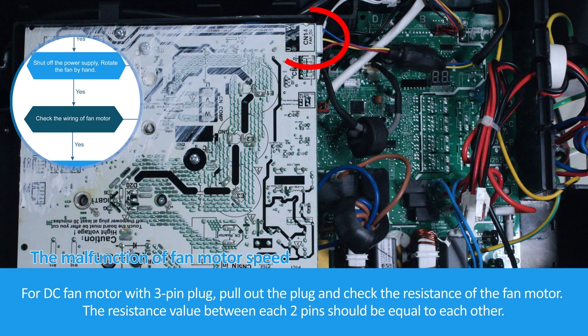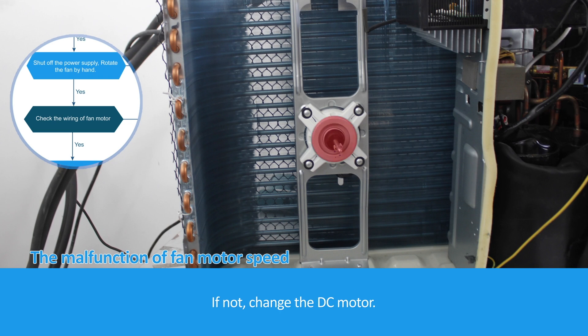For a DC fan motor with a 3-pin plug, pull out the plug and check the resistance of the fan motor. The resistance value between each two pins should be equal to each other. If not, change the DC motor.